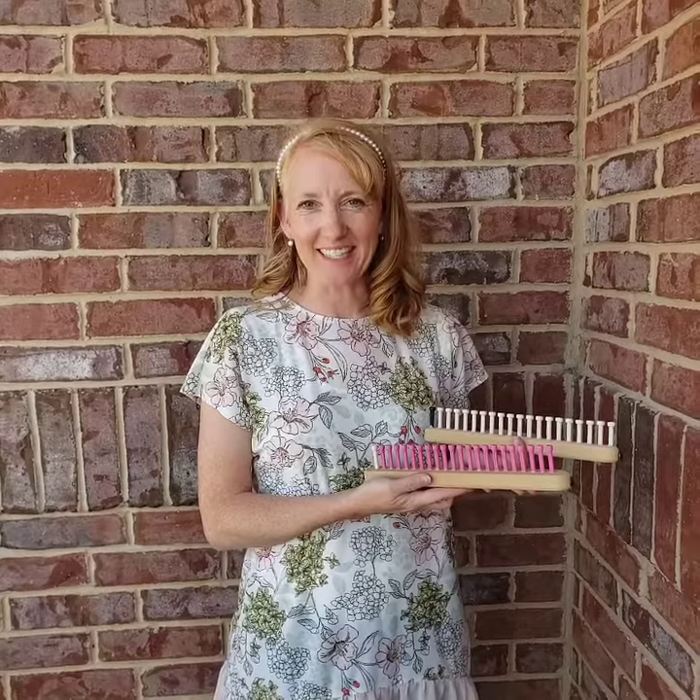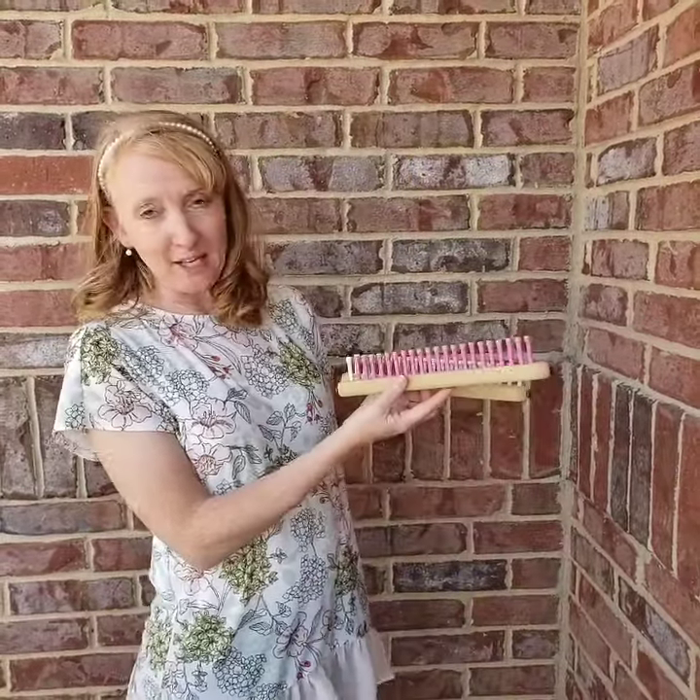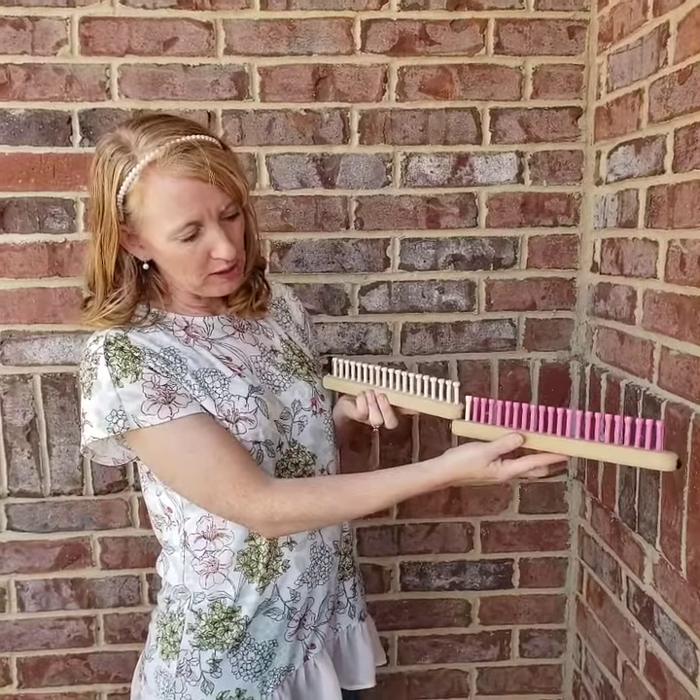Hello Loomers! We are so excited to introduce our new pegs. This pink loom is made with our new pegs — I want to show some of the differences.